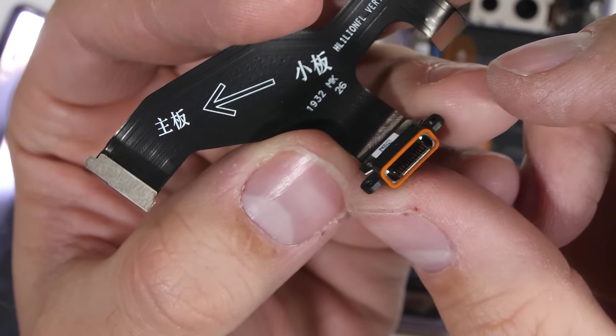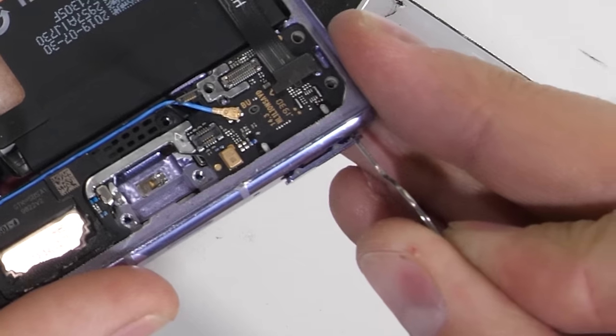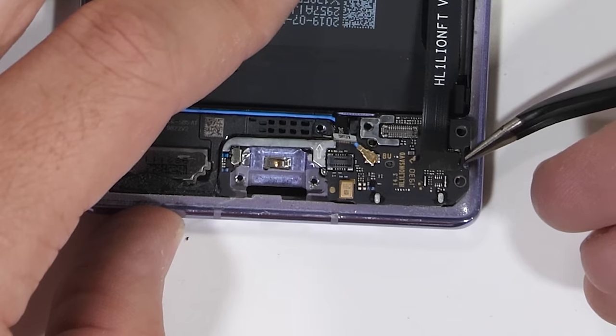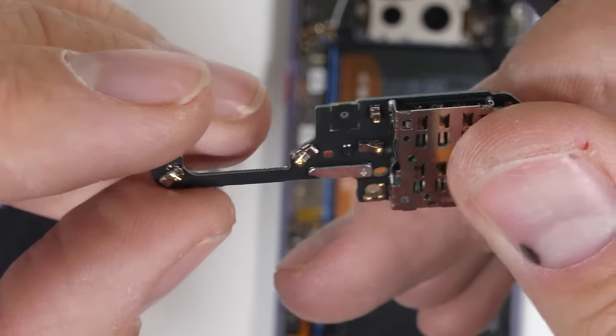It has an orange ring around the bottom which very aesthetically matches with the rest of the phone. It can charge at 40 watts and is IP68. The SIM and proprietary nano memory card tray come out next. Normally I'm a fan of expandable memory, but Huawei went and made their own more expensive, non-universal card which kind of defeats the purpose.